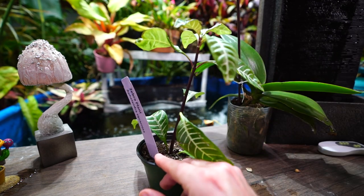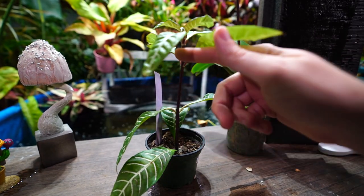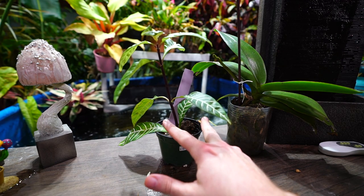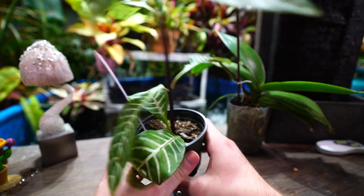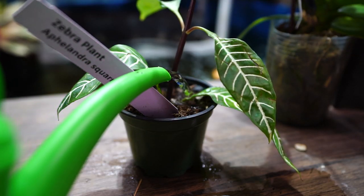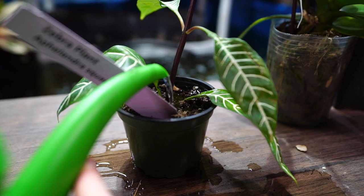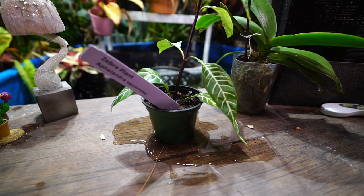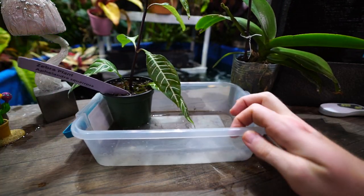This right here is an Aphelandra squarrosa — the zebra plant. They have nice stiff green foliage with pretty striping in it. This one is bone dry — I need to do some watering. I'll probably bump this up a pot size and more than likely do a cut, maybe even down here, and go ahead and root this section. I really prefer these zebra plants to be bushy and full, not just a stick. One thing I do really like about zebra plants is they're pretty resilient to drying out and they let you know when they need water — you can look right at the leaves, kind of like with hibiscus.